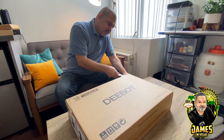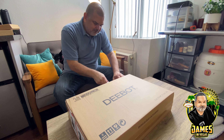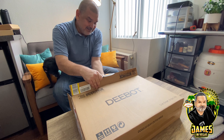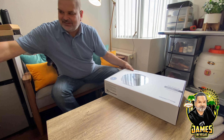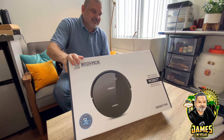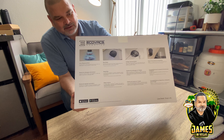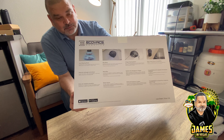I purchased this myself — it wasn't a gift or sent by the manufacturer, this is my own money. And what do you know, it's another box! Packaging is pretty darn good. So this is the D-bot 661, and over here we've got some instructions. Like I said, the link to the product on Amazon will be in the description — that's where I got it.